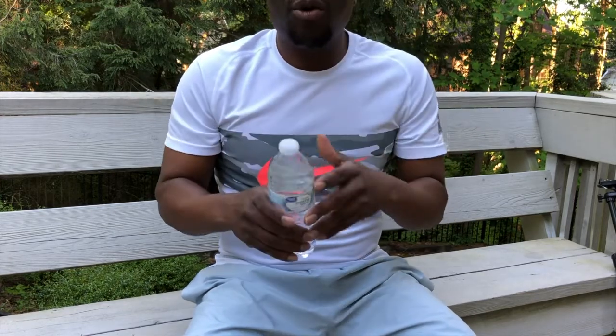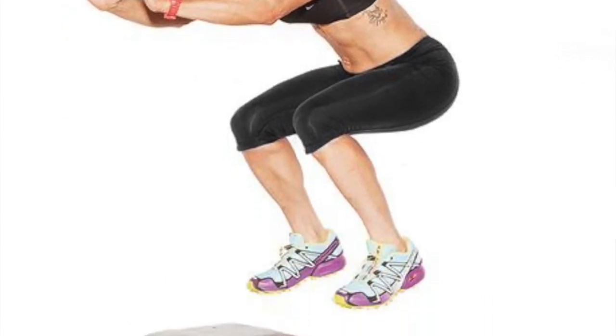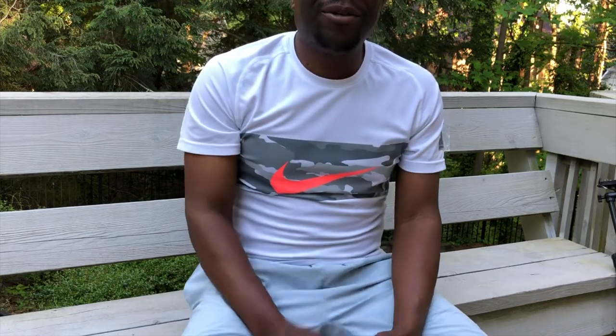Alright, don't forget to drink your water. I am doing this on purpose where I am not putting in a lot of exercises because I don't want to overwhelm anybody. Alright, I will see you in the next video. Stay safe out there. Bye.